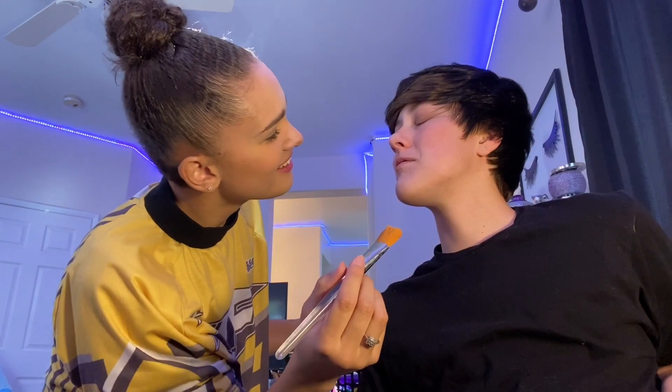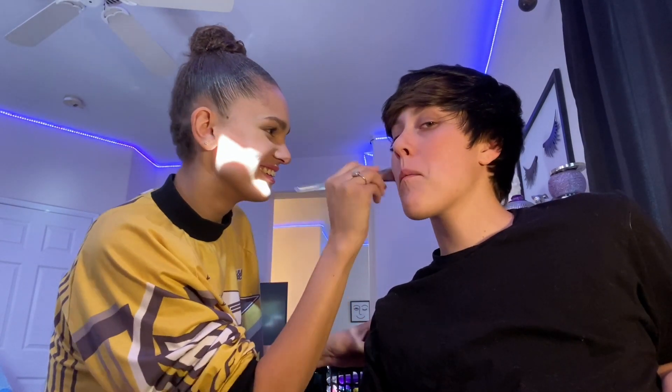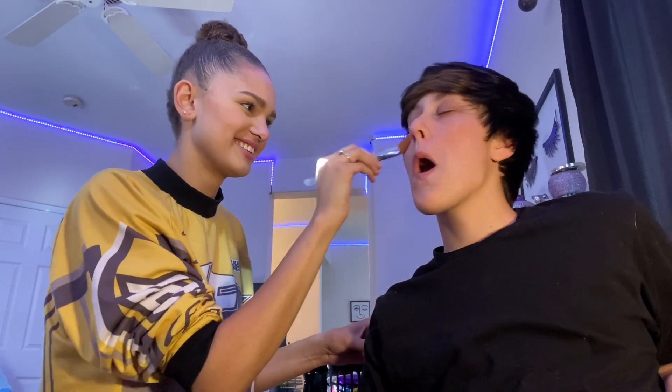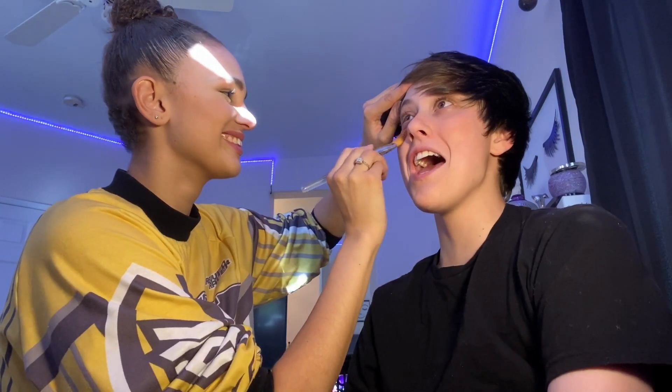Feels like you're literally painting my face. The brush has like a tiny bit of pigment on it. It's probably good because I'm going to put cover up on it anyways, just to make it like a cleaner base. You're glowing, baby. See the glow already?